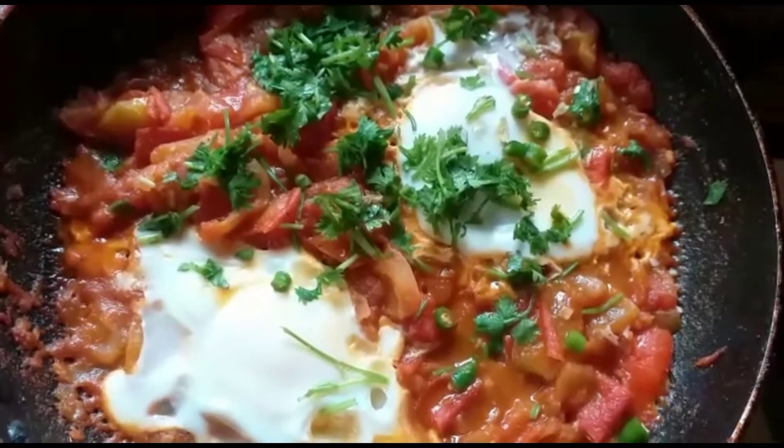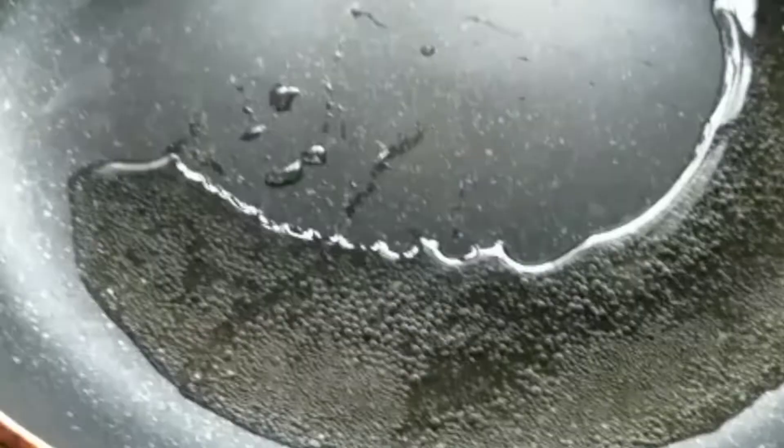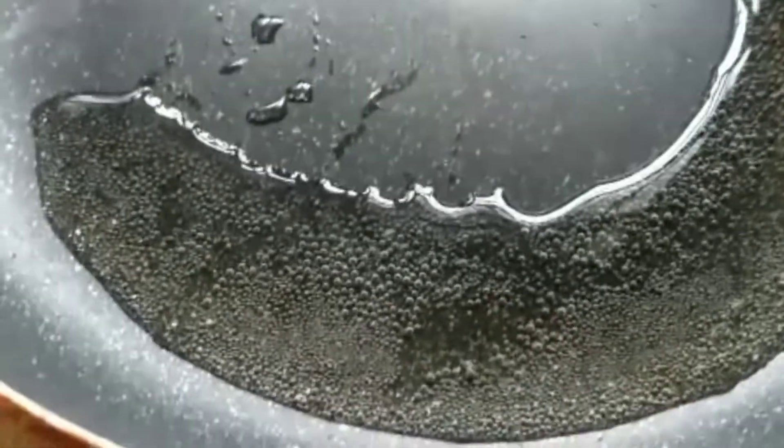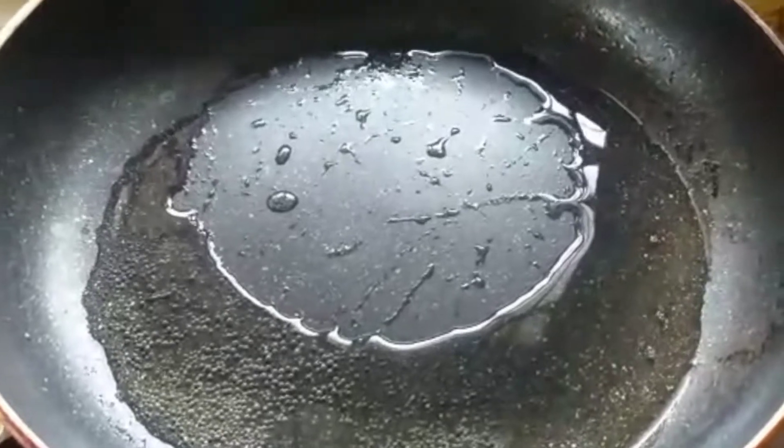If you like the recipe don't forget to click the like button. We are taking a pan and heating it, then putting refined oil in it. Letting the oil get hot and then we are going to fry onions, cut into small pieces, until they are translucent.